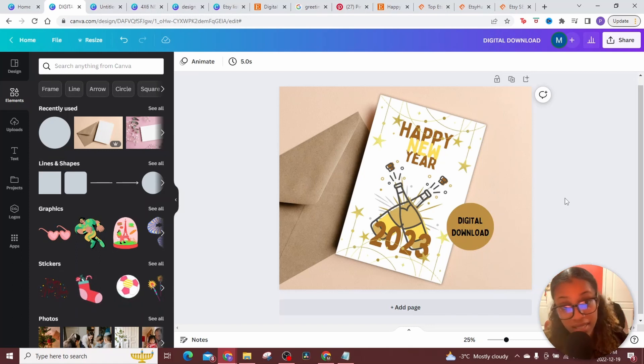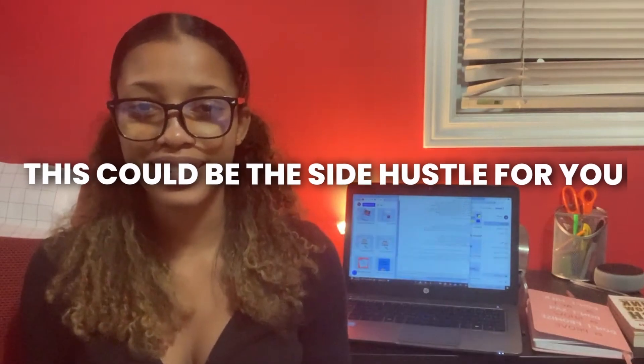All that's missing is for you to go out there and take the steps. Remember: consistency equals results, and results you can scale. So if you've been looking for a way to make some money whilst being creative, this could be the side hustle for you. If you found this video helpful and educational, be sure to check out this other video on my channel for some more money-making methods.